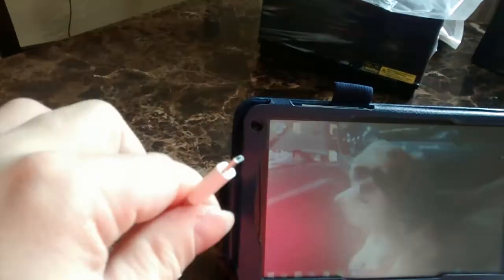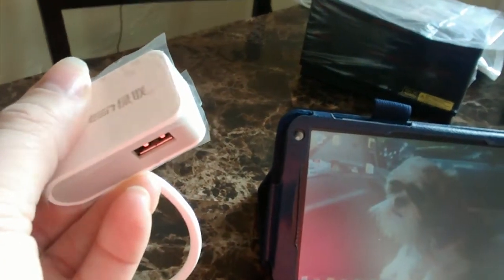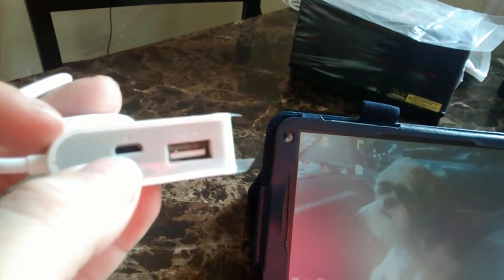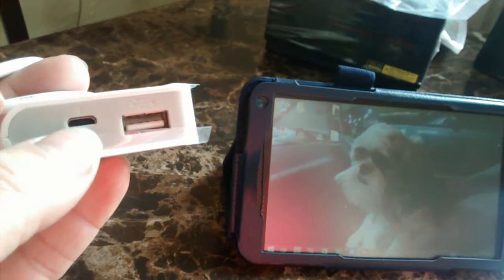That's the port there — you stick it in and it changes it from a power USB to a regular USB port. This one actually has a split into two, so I can plug two different things in here. You can use your power charger in here, but it's not going to convert it back into charging your tablet — it's going to provide power for things like an external hard drive.